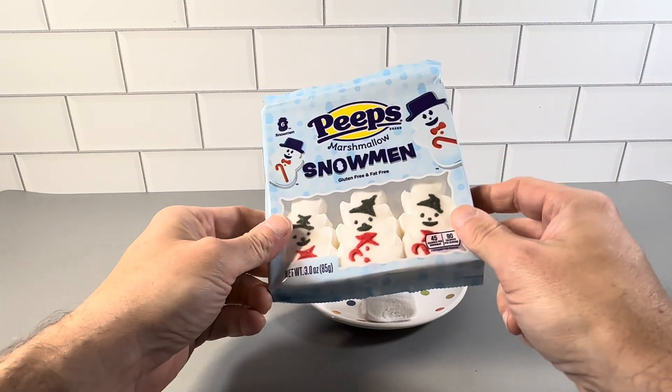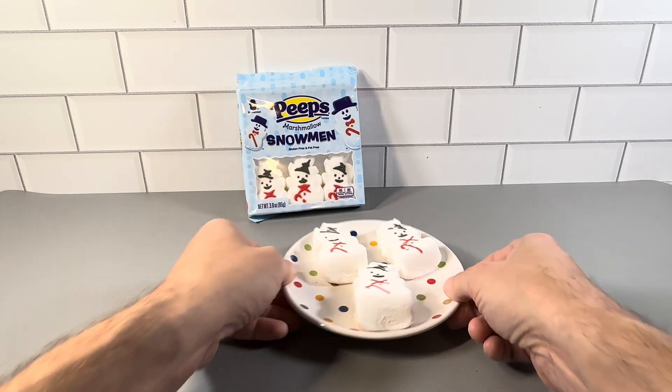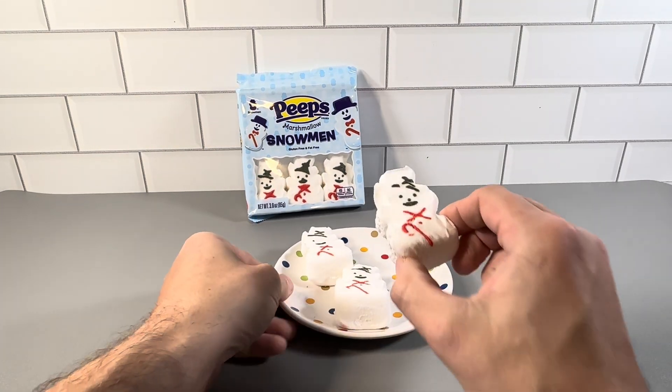These are the holiday Peeps — the snowman ones. You get six of these Peeps in each one of these packages, and this is what they look like here on the plate. You get six of these right here.